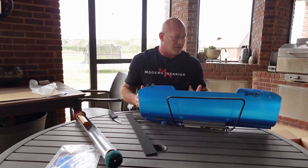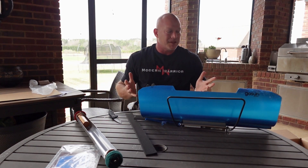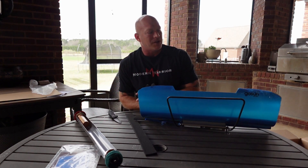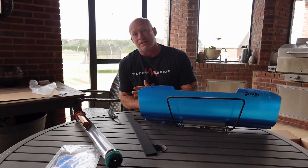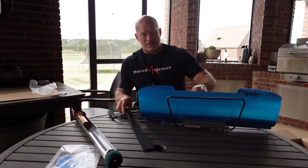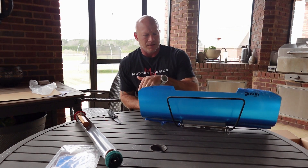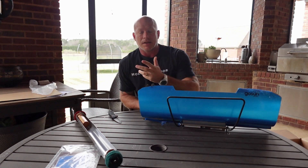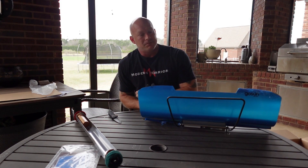That's the GoSun Sport — pretty simple, pretty basic. I look forward to doing videos actually sharing what I think of the product. I've been wanting these for a long time and finally just got around to ordering some. When they first came out they were significantly more expensive; they've come down over the years just like everything new does. The price now is much more reasonable. I highly encourage you to go to their website — I'll have a link in the description. Check them out and share your thoughts, and I'd love to hear from those of you who have used them.